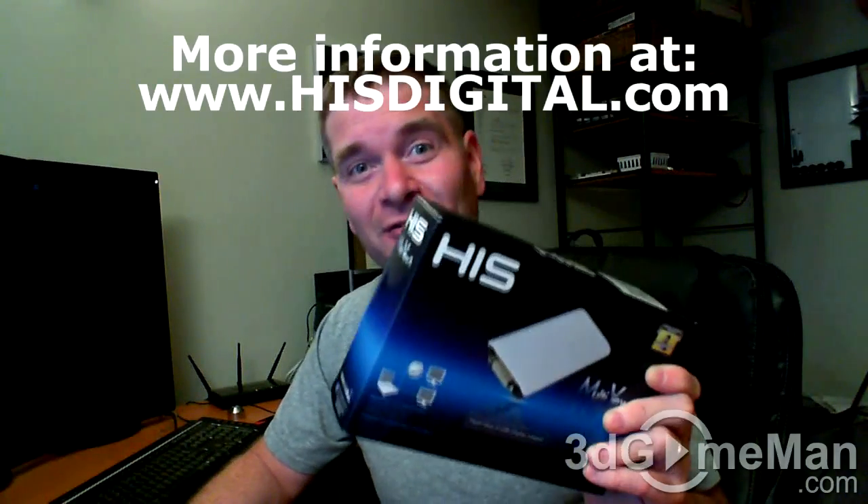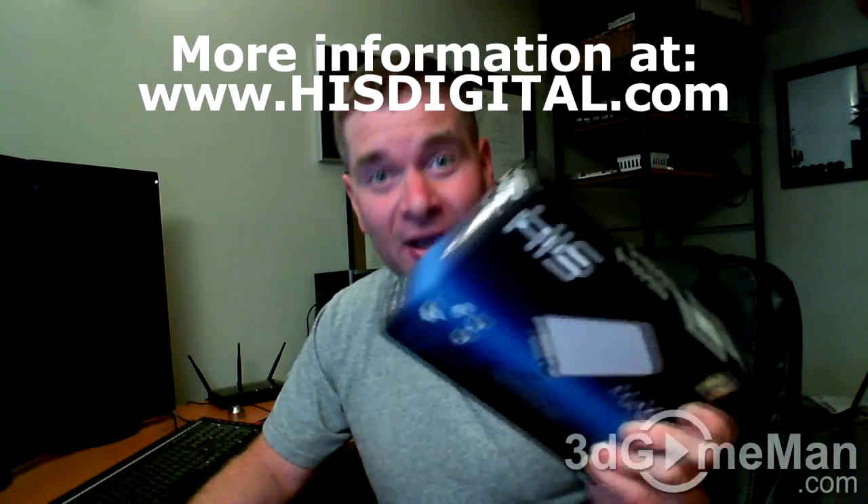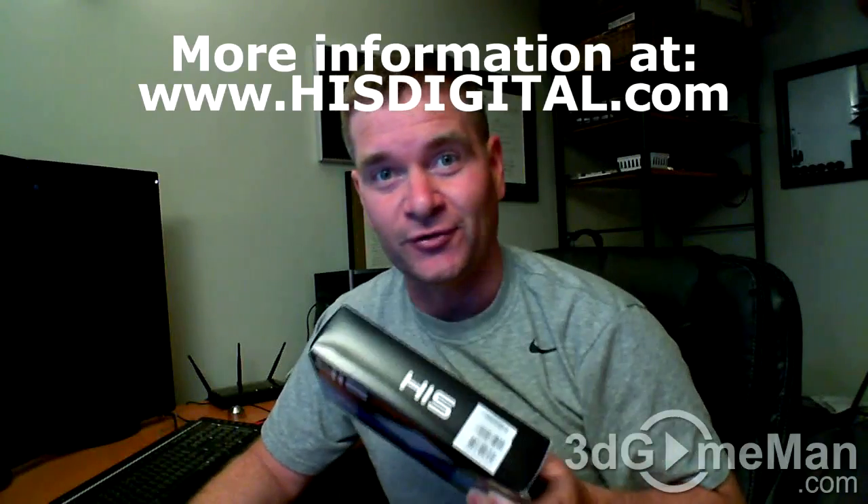The maximum resolution for this is the standard 1920x1200, but it also goes up to the widescreen resolution of 2048x1152. This product will work on Windows as well as Mac operating systems — pretty much any computer system, as long as it has a USB 2 port. So, this is a very cost-effective, easy way to add extra displays to your computer system.